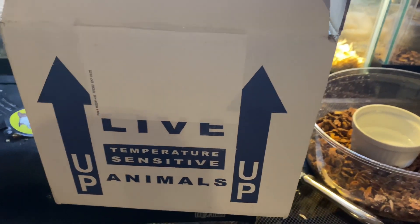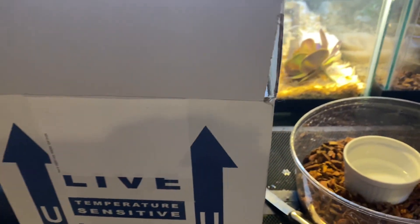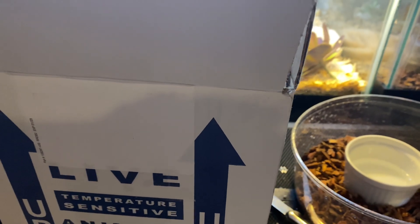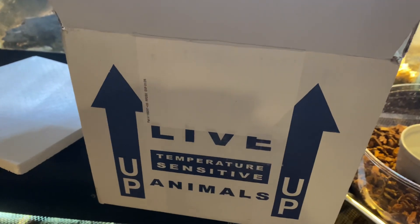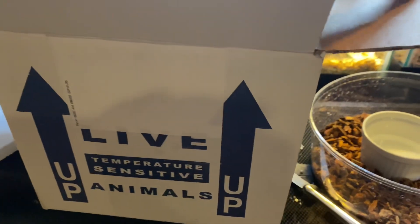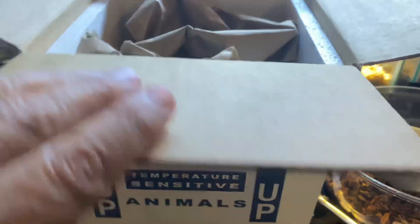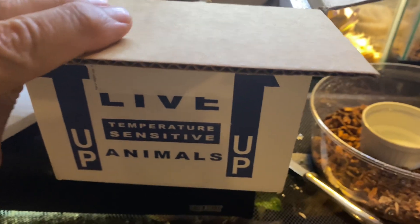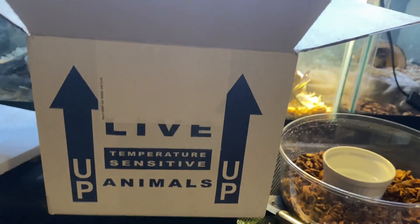I'm doing a quick unboxing here. This is a little motley blue — motley refers to the morph, the pattern — corn snake, and this is from BSR Auctions, which is Miami Reptiles, and I think it's like $5.99 a month to belong to this, and they have frequent auctions.